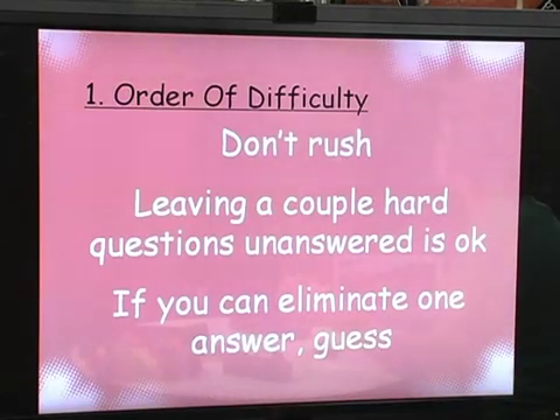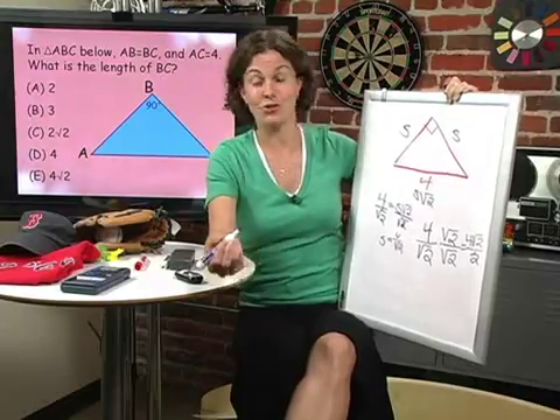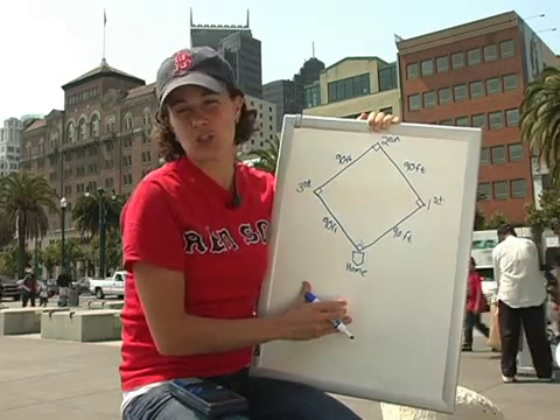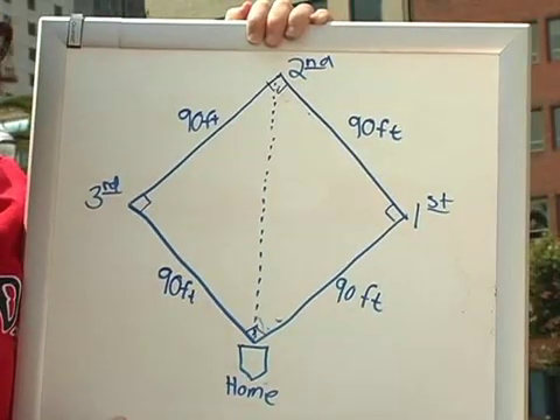The way this course works is the first episode is Savvy Strategies — general tips and tricks for the math section of the SAT. It is okay to leave a couple blank on the SAT. After that, episodes 2 through 20 walk through reviews of all of the math topics that are on the SAT. I drew us a model of the baseball diamond so that you can help me figure out how far it is from home plate to second base.